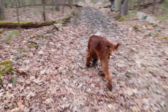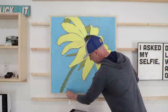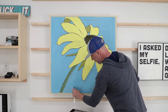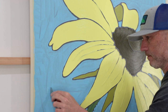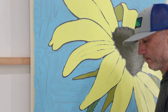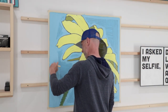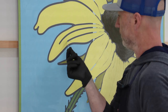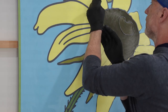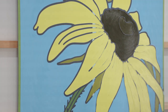After taking a break and going for a walk in the woods, I decided to scrape the background off and try it again.